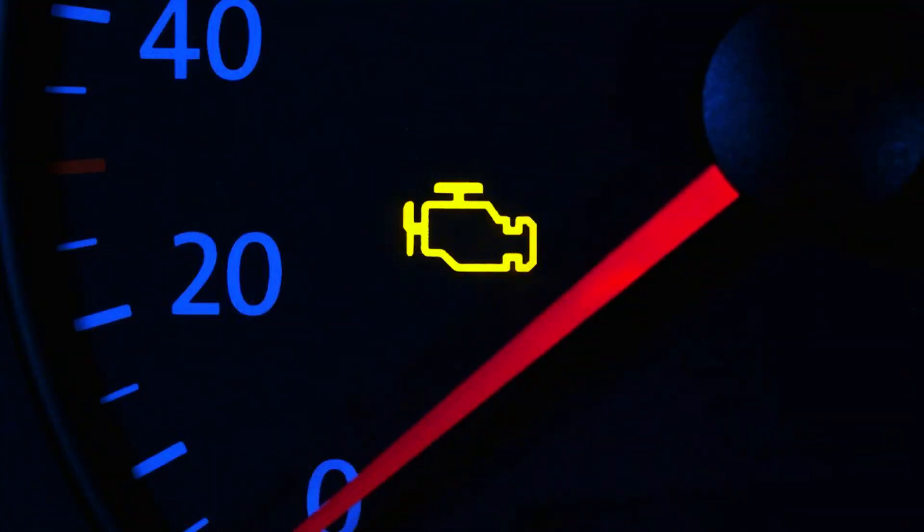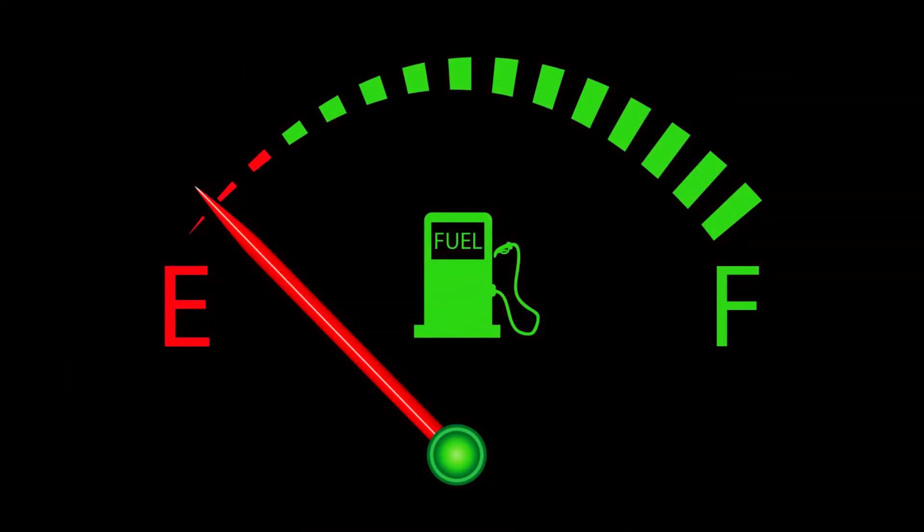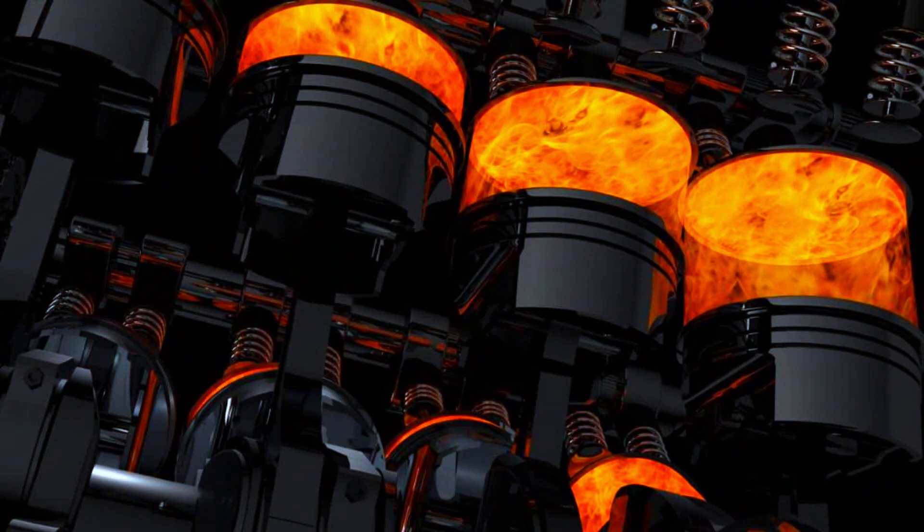Symptoms to watch for include a check engine light, poor engine performance, difficulty starting, increased fuel consumption, engine stalling, and engine misfire.